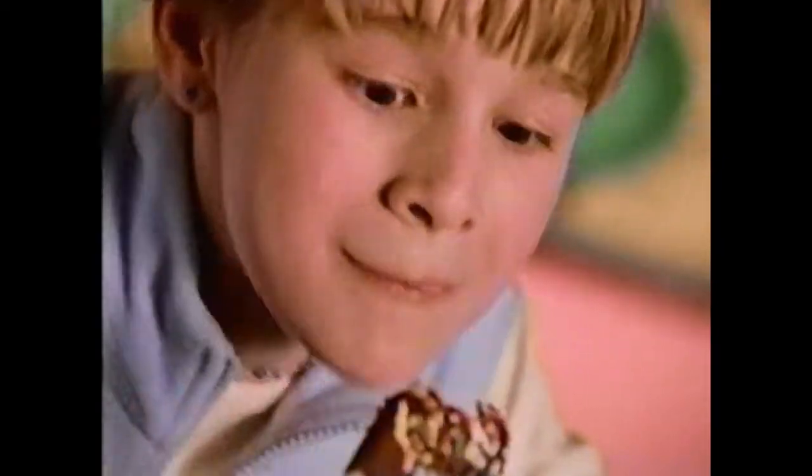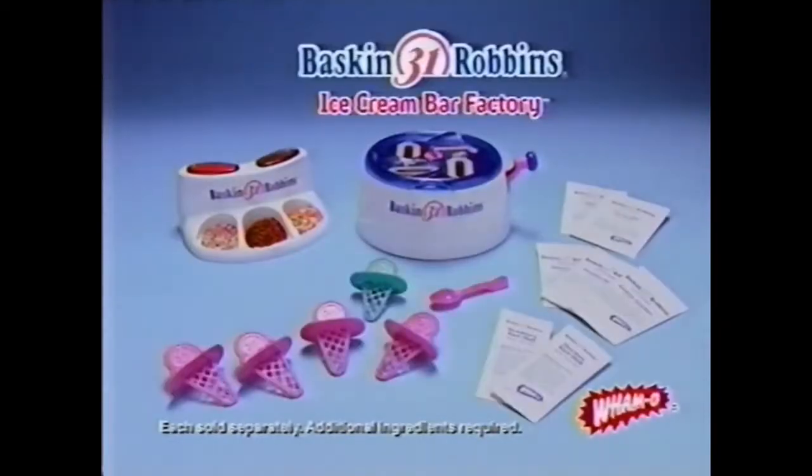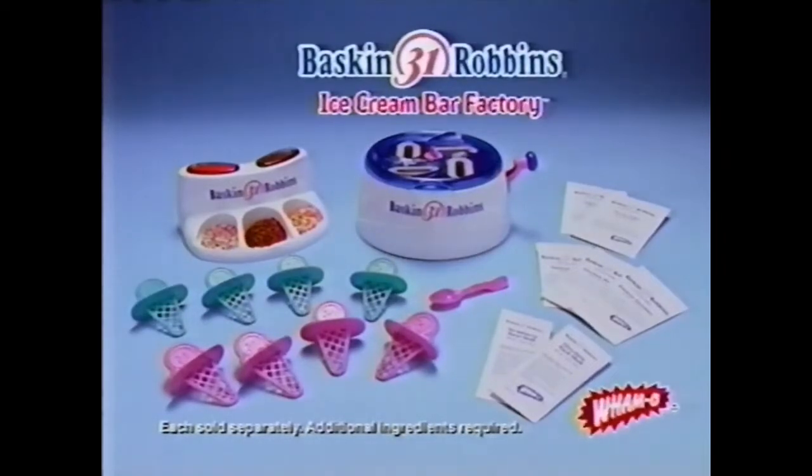Yeah! Baskin-Robbins ice cream bar factory. Baskin-Robbins ice cream bar factory comes with all here. Other mixes sold separately. Additional ingredients required and must be purchased separately.